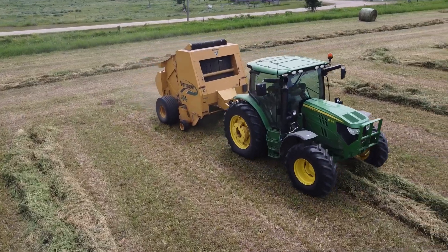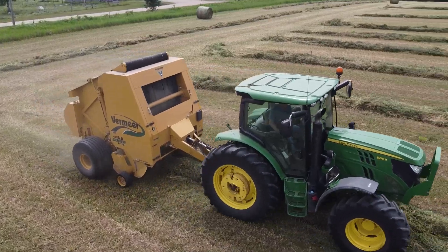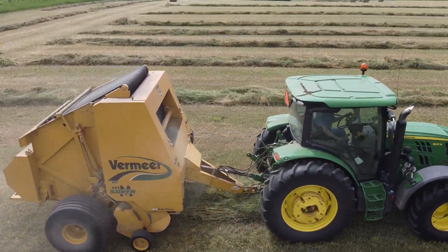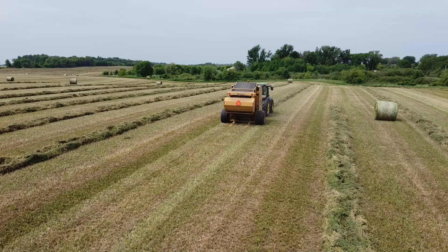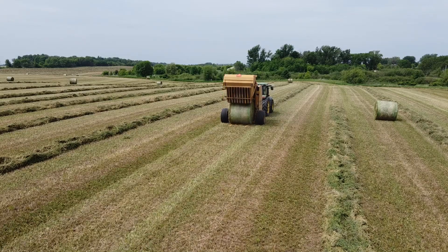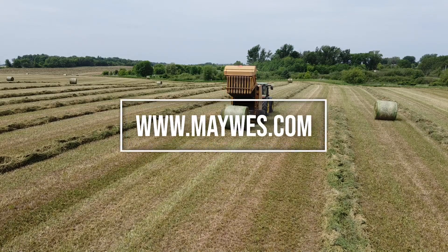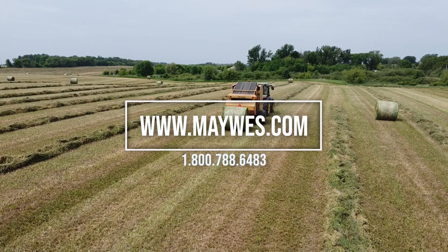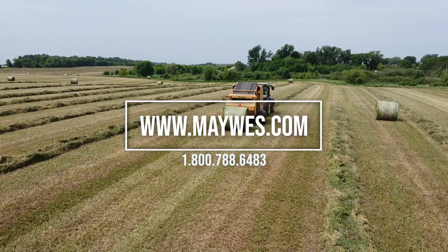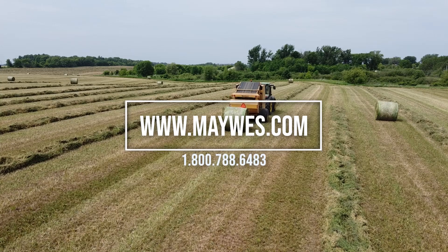Stay tuned for more to come. So there you have it — this Vermeer 605 Super M baler is outfitted with Maywest Black Talon rubber baler teeth as well as Maywest Poly pickup bands. For more information, check out your local Maywest dealer, check us out on the web at www.maywest.com, or give us a call at 1-800-788-6483.